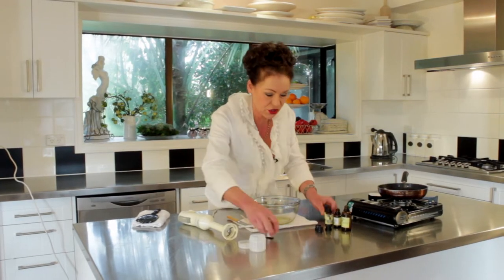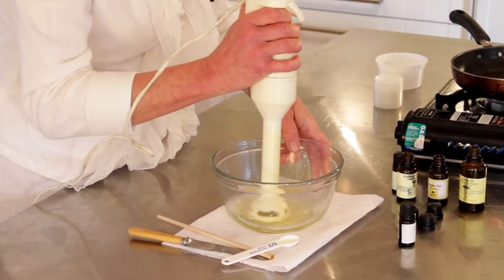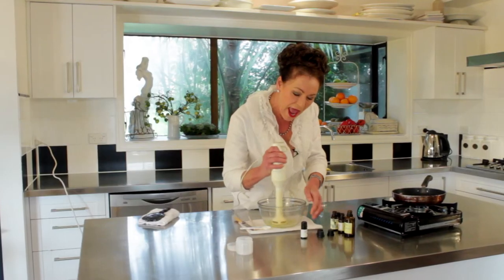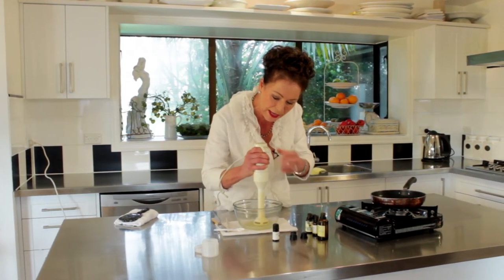If you could only smell that — it's just too fabulous. Now the next thing is, you need to blend this until it starts to whip up. So just be very careful that this doesn't splatter all over the place. It doesn't take long at all.